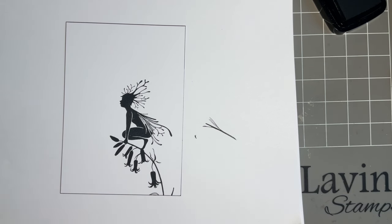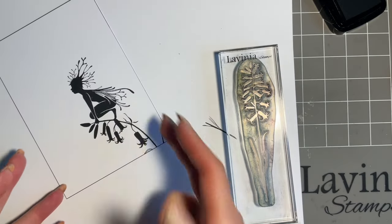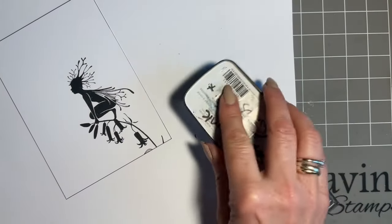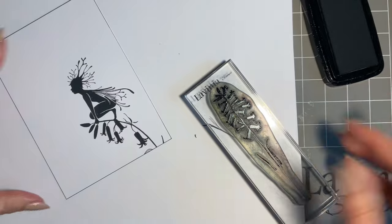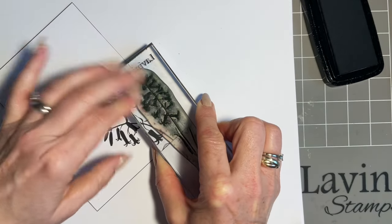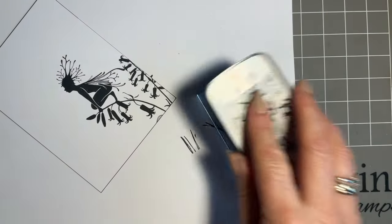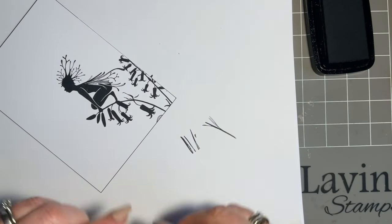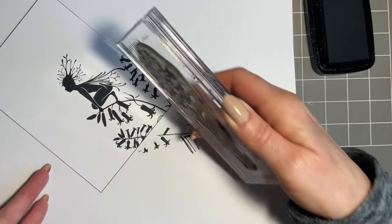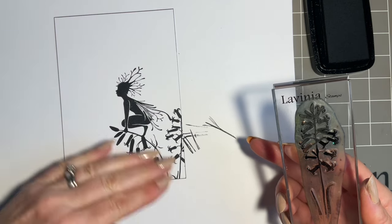I thought we'd team her up with the beautiful English bluebell. I must admit I don't know the difference between a bluebell and a harebell — I must look that up. A lady did message me about Spanish bluebells too, so it's amazing how crafting can teach you other things. I'm just going to pop that little one there, just coming in to keep that nice shape in the bottom corner.